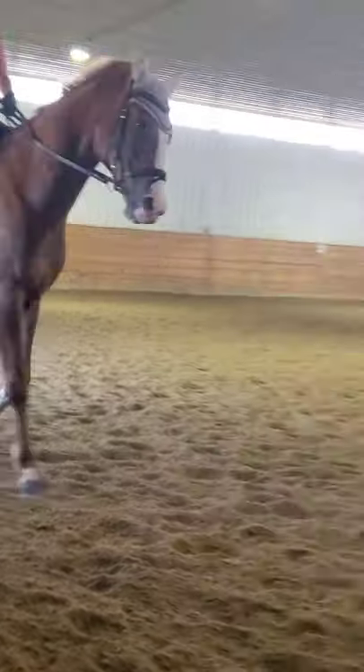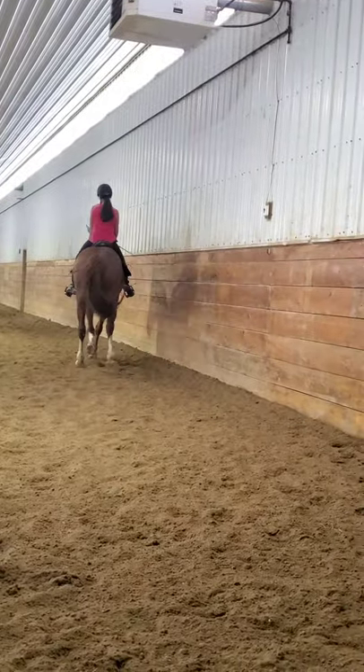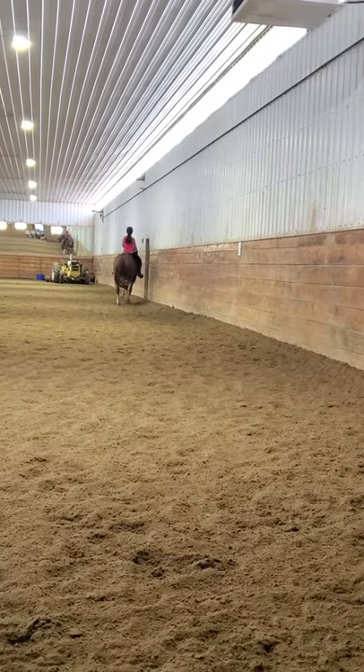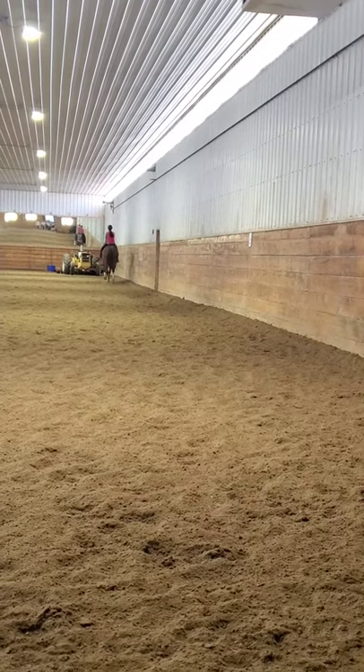And then you're going to go haunches-in out of the corner. Left leg forward a little bit, keep the shoulder on the wall. Yep, outside leg back, good. Yes, sit on your inside seat bone. That's right. Good, and straighten. And forward, and medium drop. Super, good.